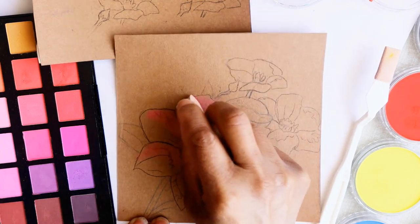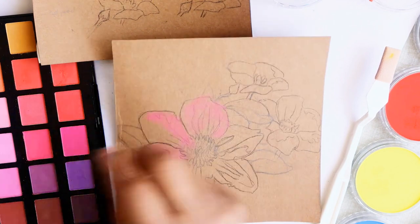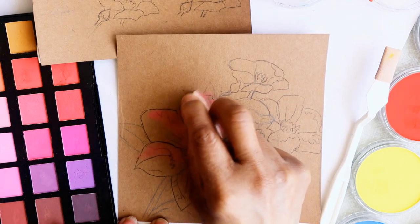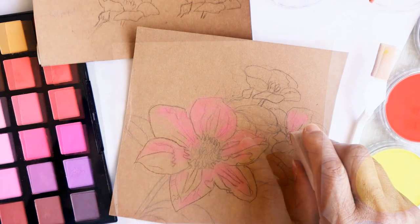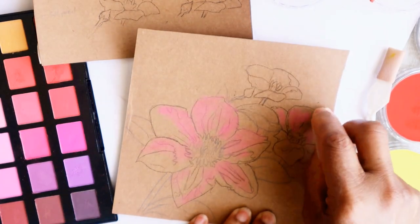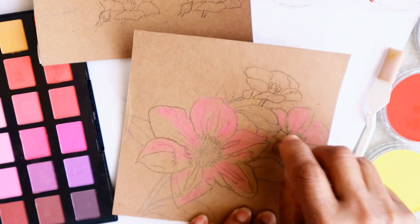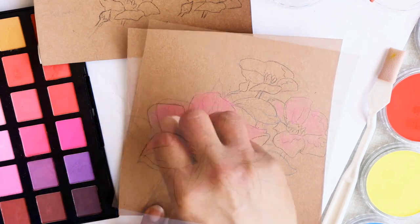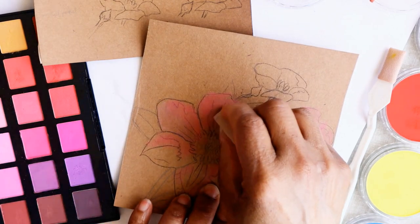First, the mid-tones. Now, the darker tones.